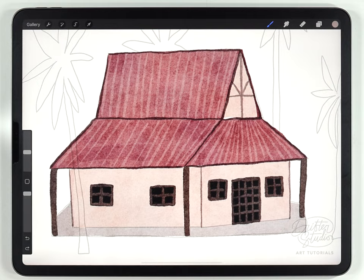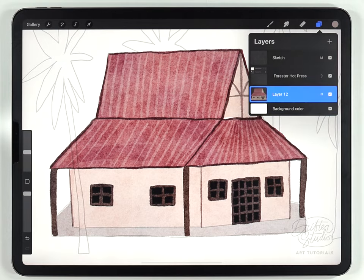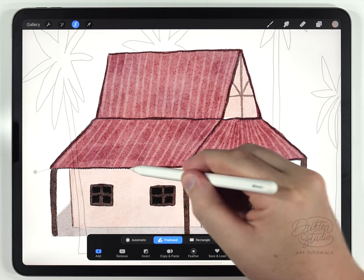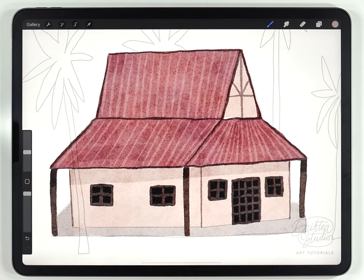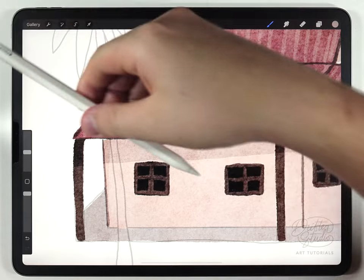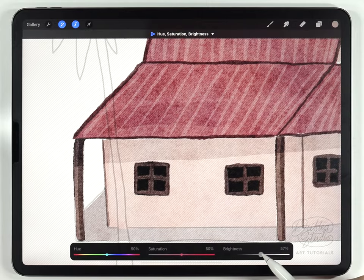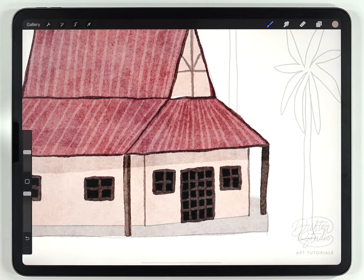After all the details and textures are painted in I can move on to shading. I'll make sure all the different house layers are merged together onto one and use the freehand selection tool for all the shadows. For example, I want a shadow cast from the roof onto the side of the house, so I'll make a big selection there and use hue, saturation, and brightness to darken it. I also add shadow on the sides of the pillars and use the selection tool to add highlights on one side of each pillar where the light hits.